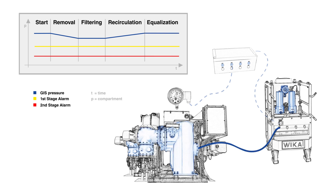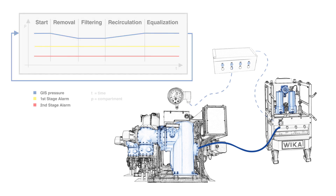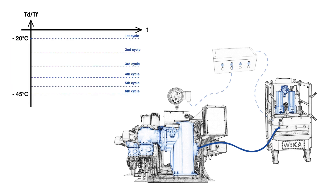After waiting for the desorption to happen, this process will be repeated until the desired target humidity in the GIS gas compartment is reached — compared to a standard gas exchange with a SF6 handling unit.